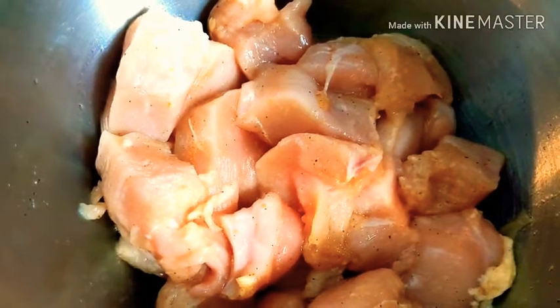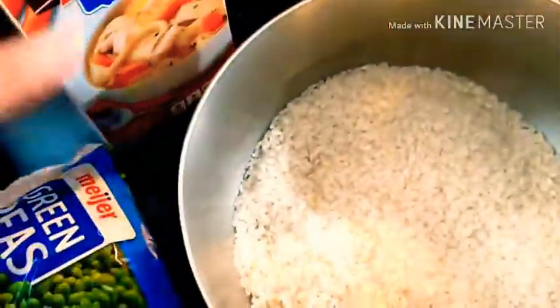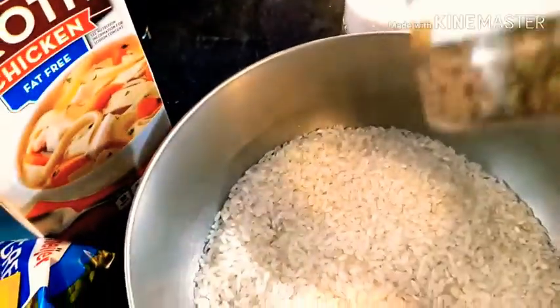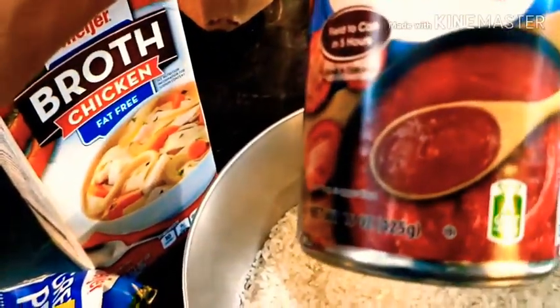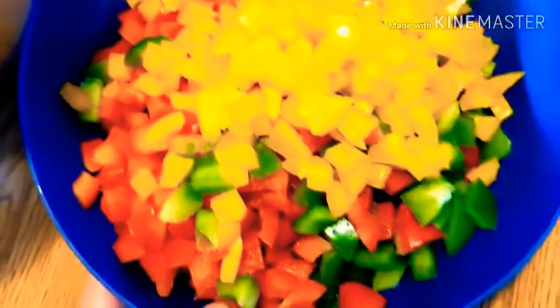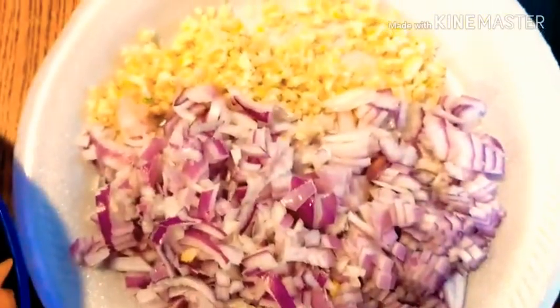We're going to marinate this one. For the ingredients, we need 2 cups of rice, chicken broth, green peas, and the flavoring. Also oregano leaves, bay leaves, tomato sauce — usually I use 8 oz but I just have to use half of it. And then mushroom and olives. And I cut some green, yellow, and red bell pepper. And then onions and garlic.